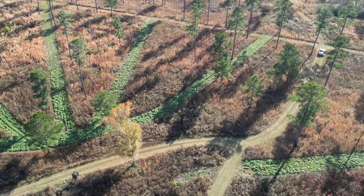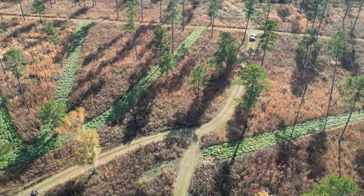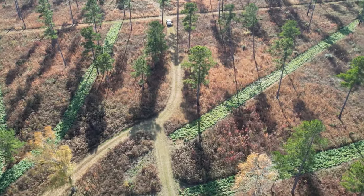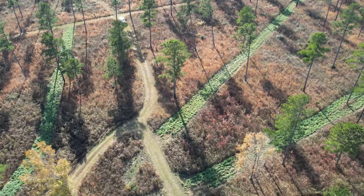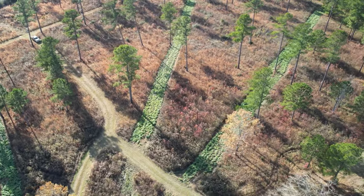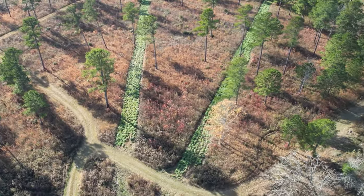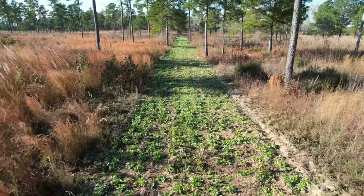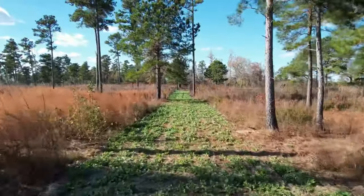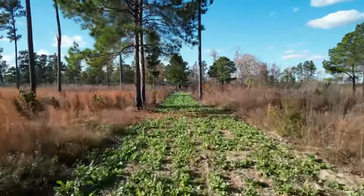Each one of my spokes is roughly 200 yards long and 20 feet wide. In total I have roughly a little more than an acre, not quite an acre and a half. Instead of having one giant acre-and-a-half food plot, these small strips make deer more comfortable standing in them earlier in the daytime, because at any point they're only 10 feet away from cover.